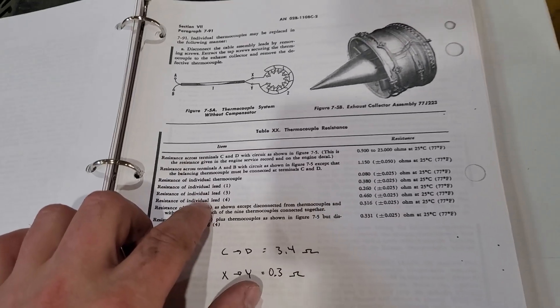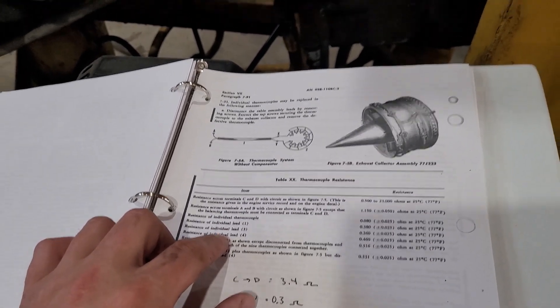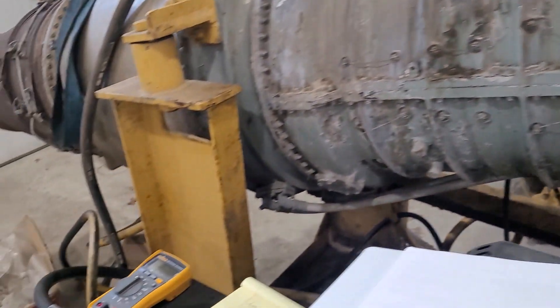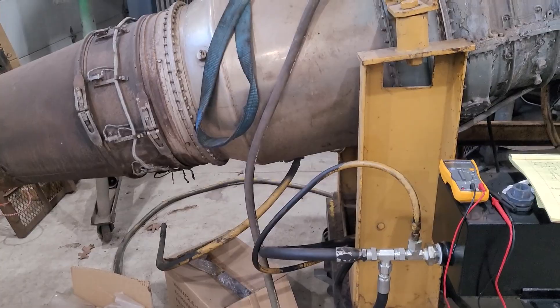EGT is one of those pretty critical indicators of whether or not this thing is running healthy, so we need to make sure that's going to be working. We've got our instrument panel hooked up and our gauges connected to a power supply, so we'll turn things on, test a couple things, give it a dry run, and make sure the gauges are going to work the way they're intended before we actually go to fire this thing up.